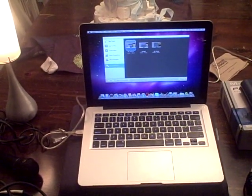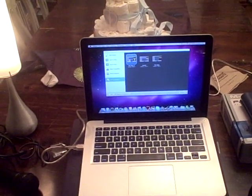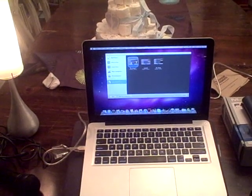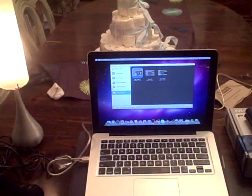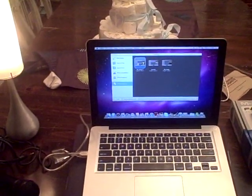Hey guys, Rob here from RockResume. Today I just wanted to do a demonstration of some of the tools and gear you'll need to start your own home recording studio. This is pretty much a beginner basic way to go about it using GarageBand. So let's get into it.